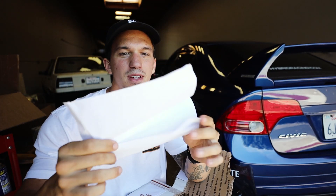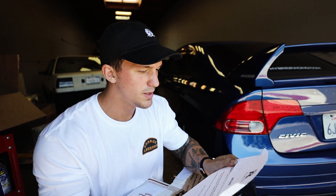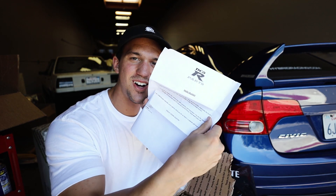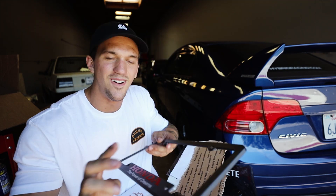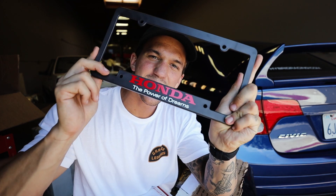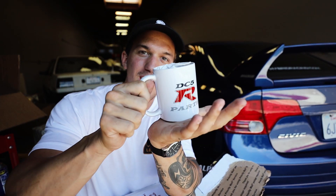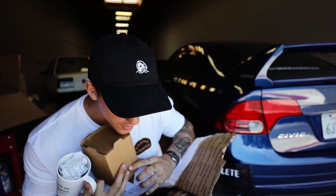We do have a note here: 'Hello Dustin, congratulations.' Thank you Louis, this is awesome. We got a Honda license plate — I think this needs to go on there, that's dope. And I drink coffee every morning so this is definitely going in the cabinet. Thank you so much, that is freaking dope dude.